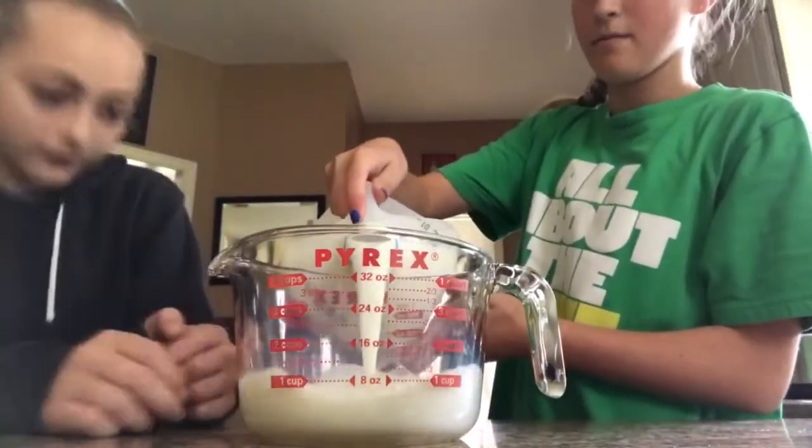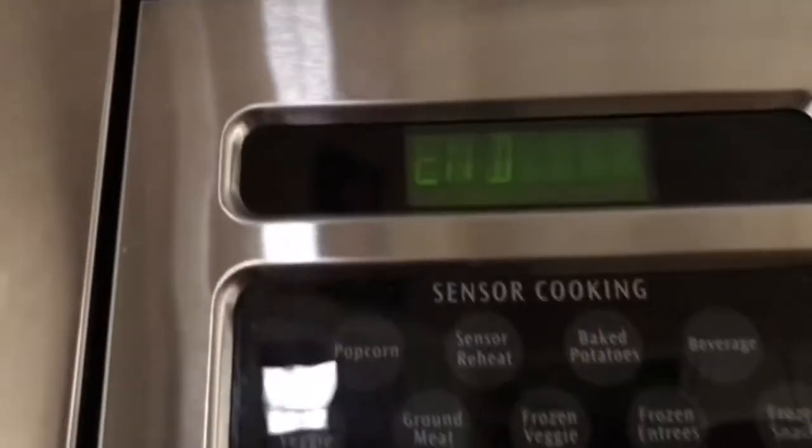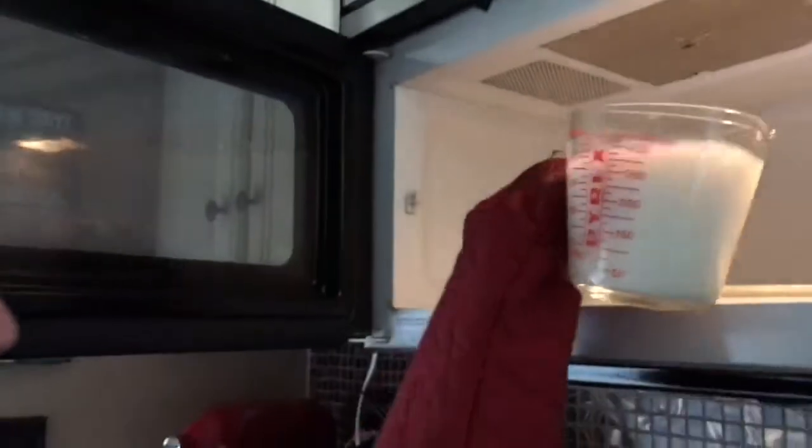Wait until the milk is warm. In the meantime, you can make your second batch of hot cocoa — we'll repeat the process in this measuring cup. When it beeps, open the microwave. Careful, it's hot — you might want an adult. Repeat the process of putting it in the microwave.